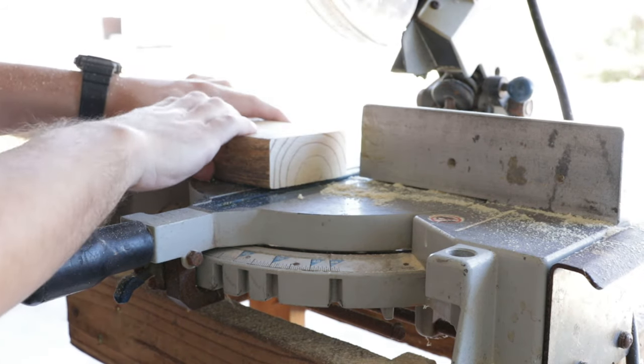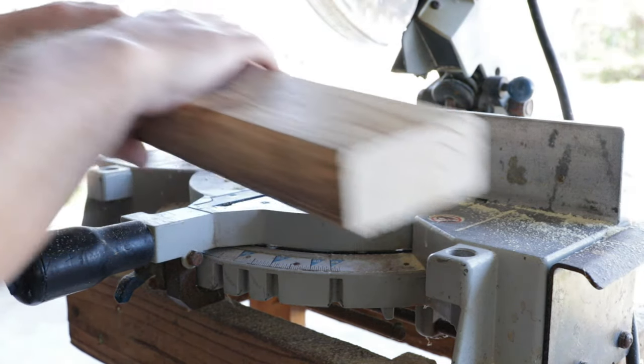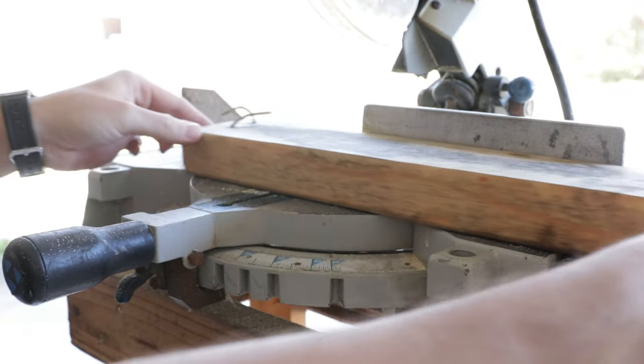This saw I picked up for about $25 used — it's not super nice, but hey, it does the job.